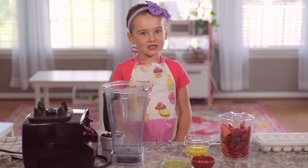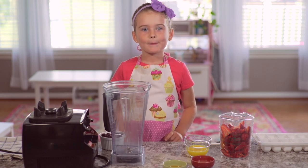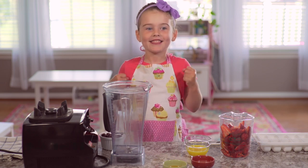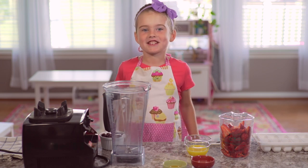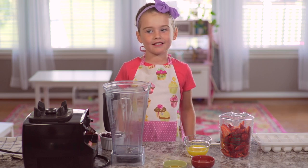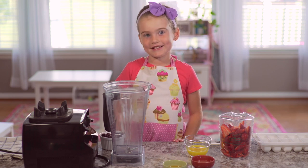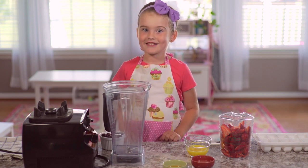Hi everyone, my name is Chef Paisley and today I'm going to show you how to make a favorite summer treat: Ladybug Popsicles. This is such a great summer treat, that's why we're making it because it's been in the 70s and 80s. So let's get started.